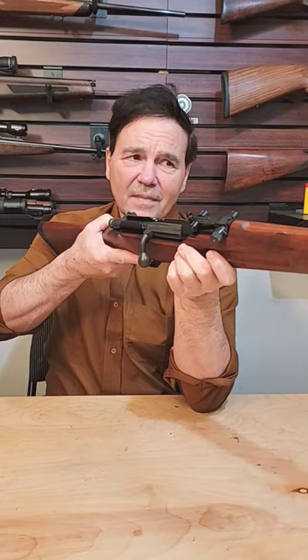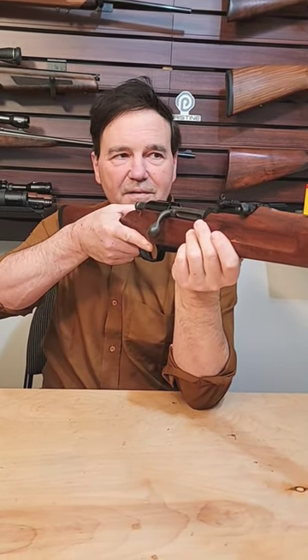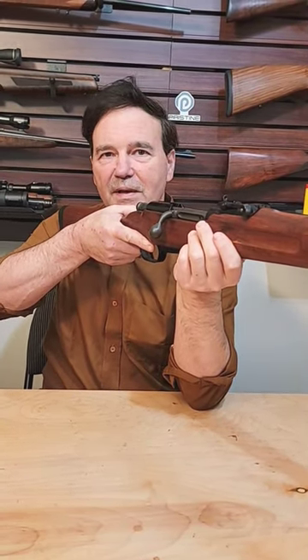If you see one of these you'll recognize it — just made to perfection in Denmark. They're around if you look for them, and always in demand.